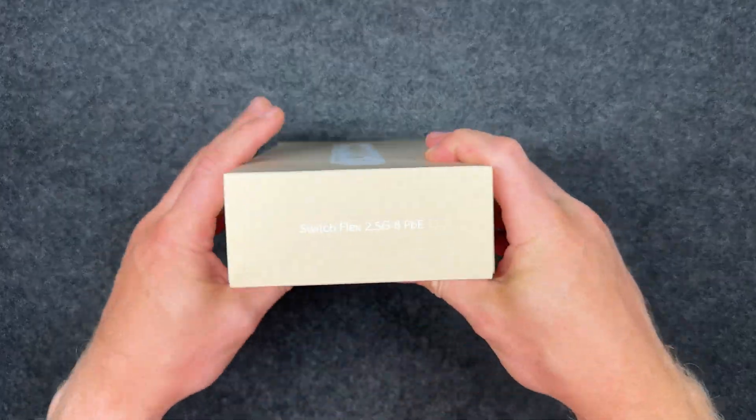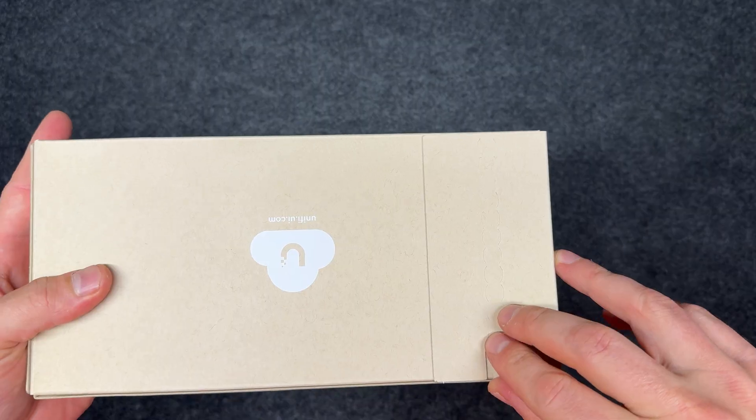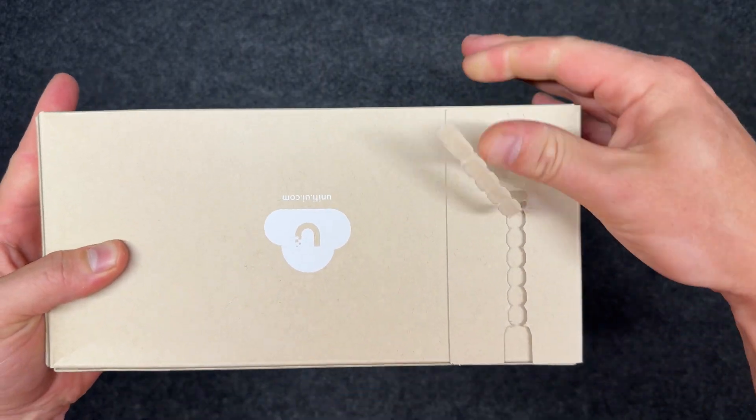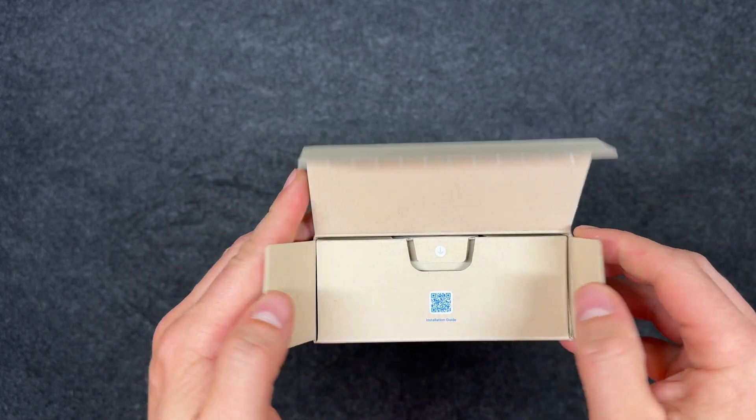Today we're unboxing the Ubiquiti UniFi Flex 2.5G PoE 8-port switch, model USW-Flex-2.5G-8-PoE. Let's see what's inside and uncover how flexible and powerful this compact multi-gig switch really is.